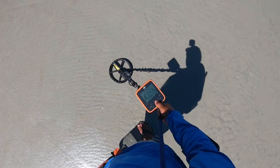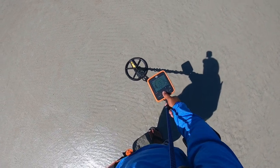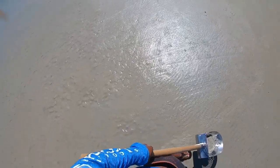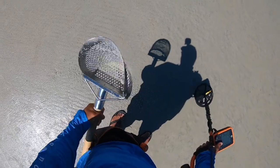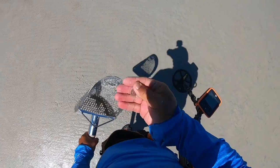We have a penny signal, solid 71. It should be right here. One penny, under the pouch.